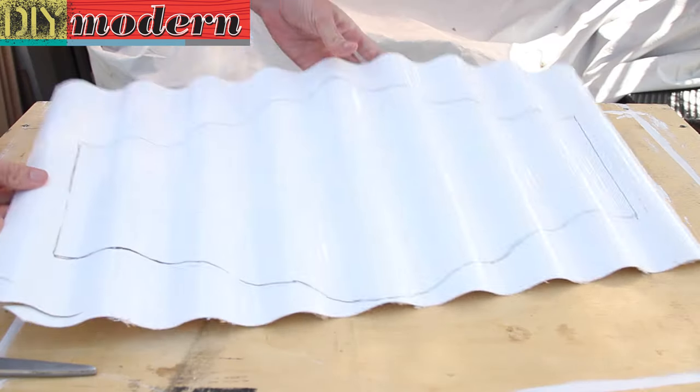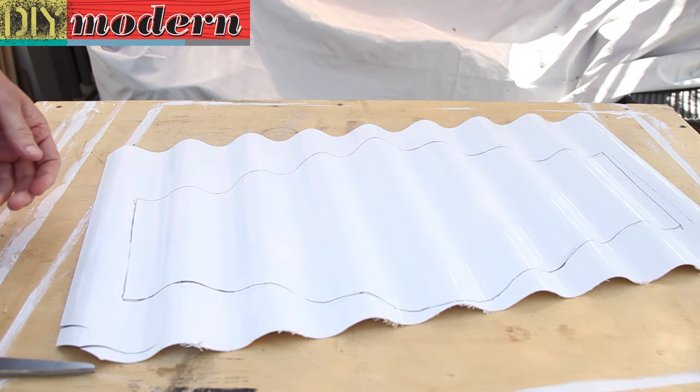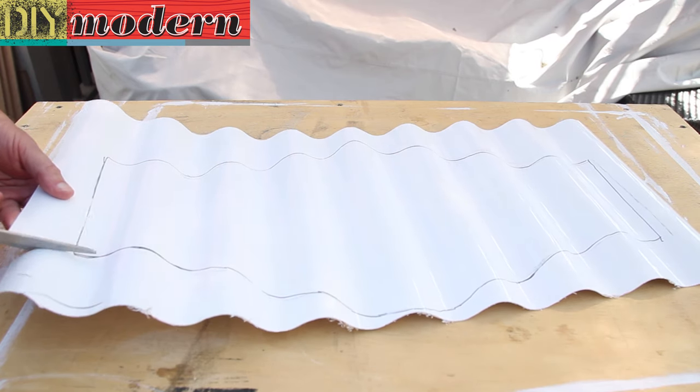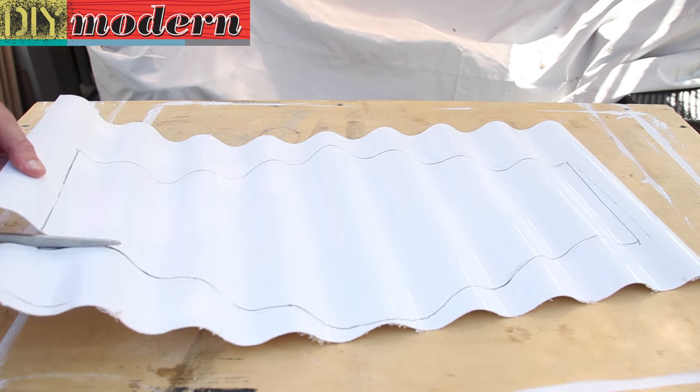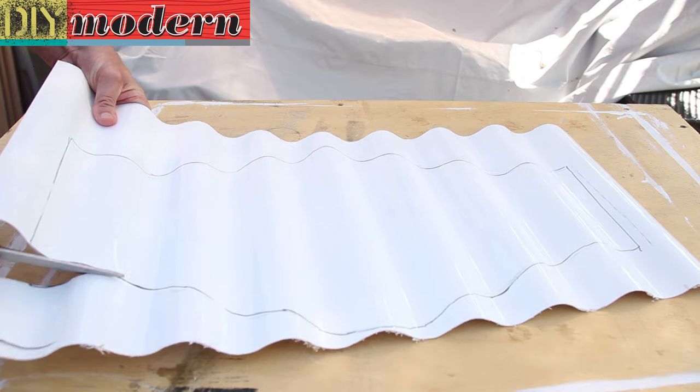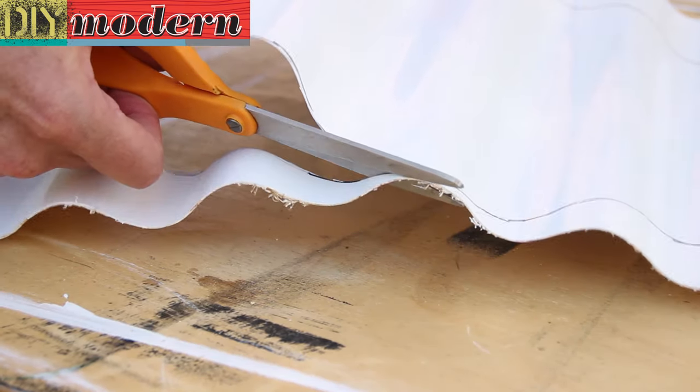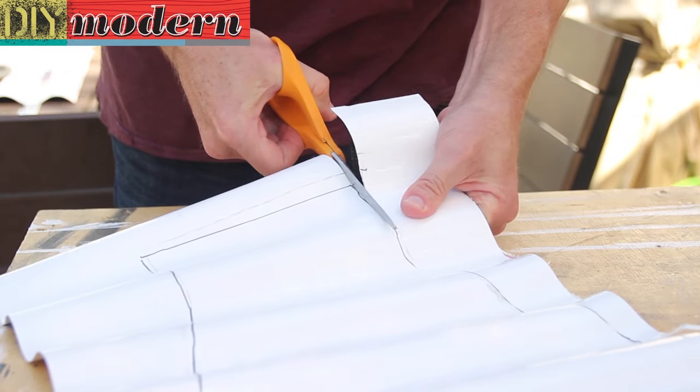For this project you'll need some plastic roofing material, a piece of wood, a small bowl, a threaded rod with two couplers, a cap nut, a hex nut and washers, and an eye bolt. To hang it, you'll need some stainless steel wire and fittings. Check the video description for more detailed information.